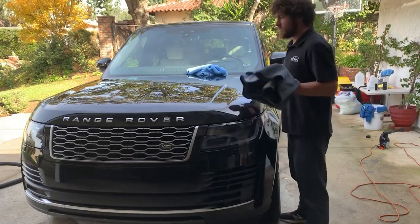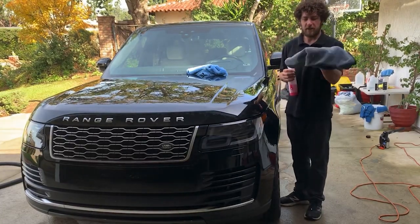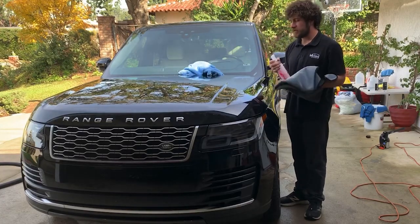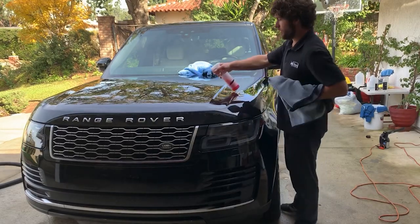To demonstrate both methods of application, I've got a big drying towel that I buy from finelab.com and a couple of these blue fluffy towels from detailer.com. I'm going to start by spraying the hood directly and then wiping it with the towel to see how easily it goes on and off.